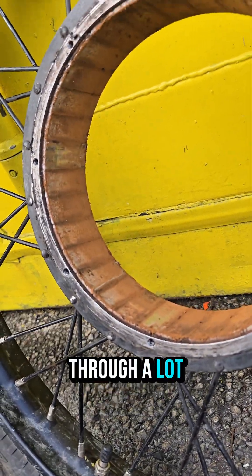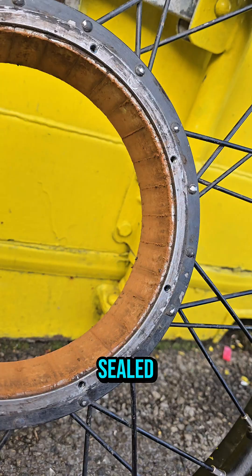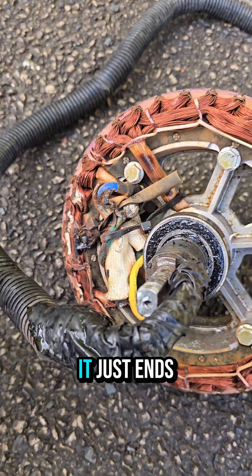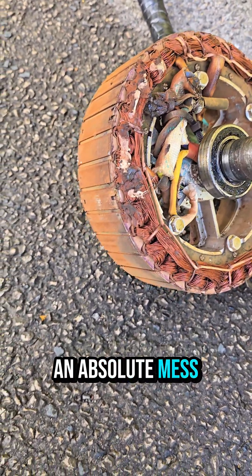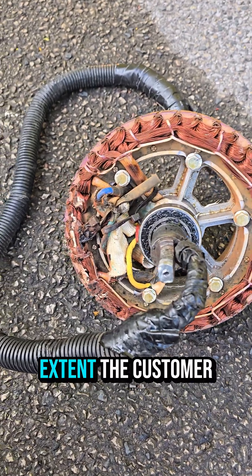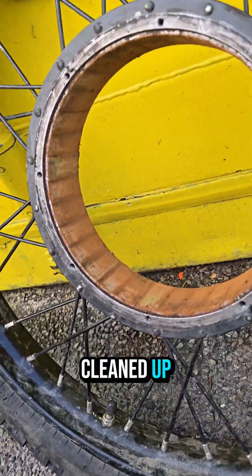This is what happens when you go through a lot of water and the motor is not properly sealed and it gets abused. It just ends up turning into an absolute mess. Fortunately, before the motor is actually packed in to a full extent, the customer has brought it in.